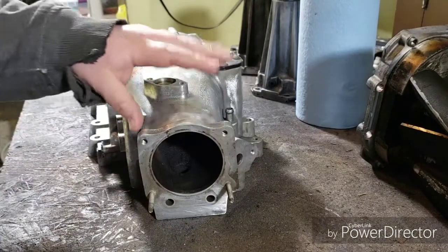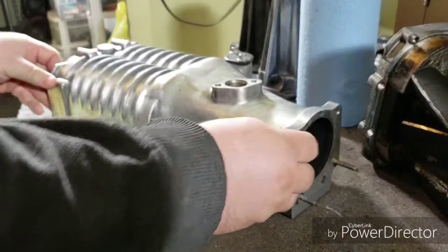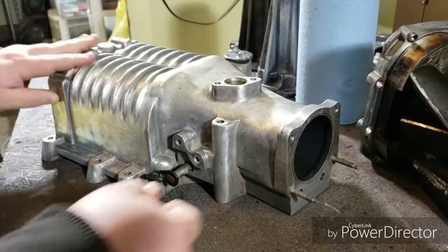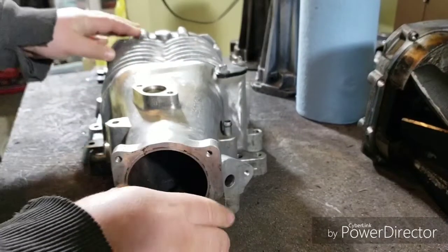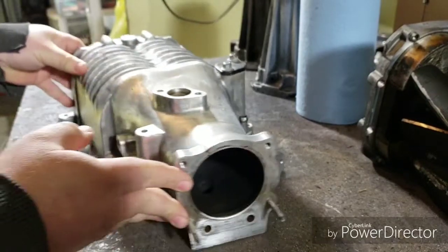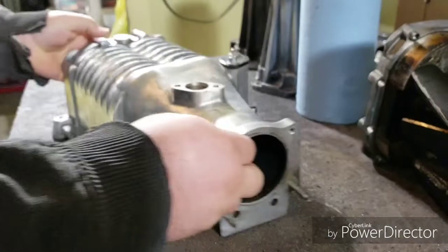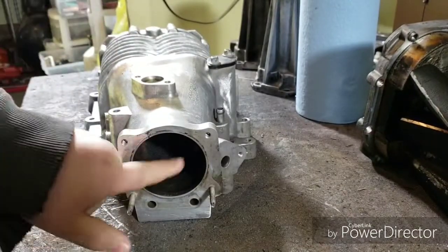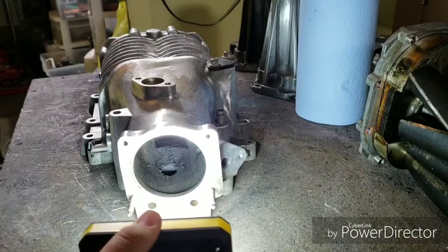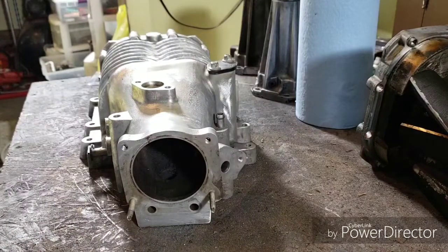How's everybody doing today? I got my Gen 5 supercharger body, got it all sanded down and cleaned up. I cleaned it up with a wire brush and some sandpaper, went through and polished it up a little bit. Now my next step is to clean the intake, which is built up with a bunch of carbon on the inside.